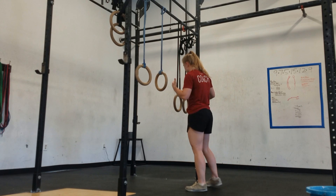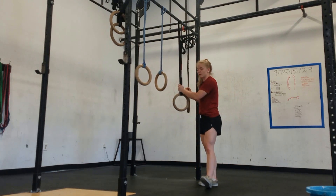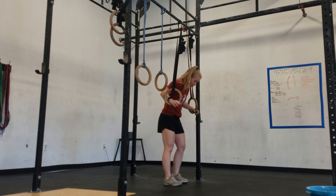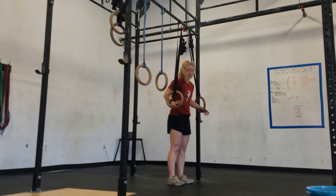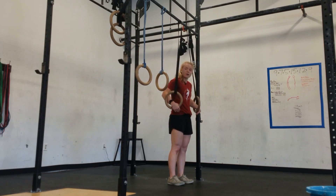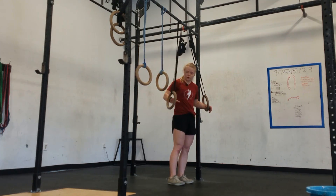So the first one I want to show you — one we do in class quite often — so whenever we have muscle-ups in class we do this drill usually. I want to show you step-by-step how you can do it on your own. What you'll do is start with your feet right underneath the pull-up bar, just like so.